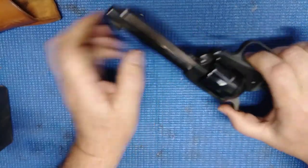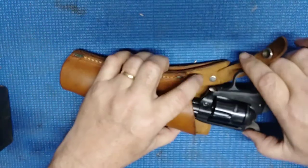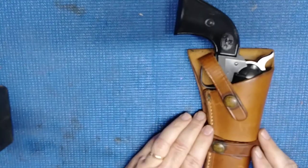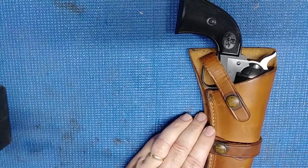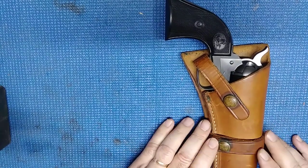Nice little Colt Single-Action Frontier Scout. Nice little pistol. Well, I hope you enjoyed this as much as I did. And remember, freedom isn't free, stay safe, watch your six, and may God bless America.